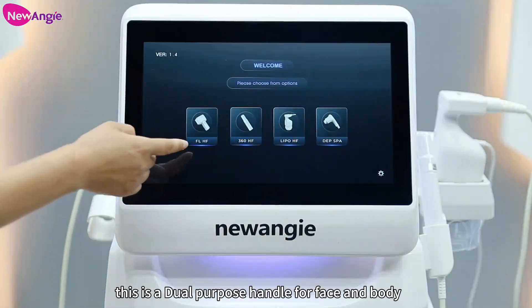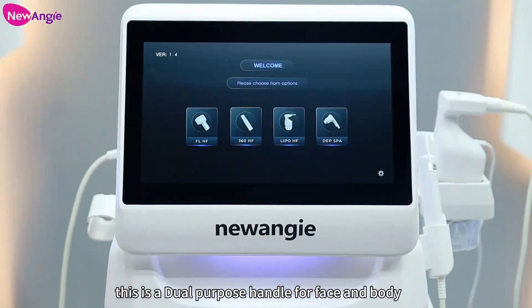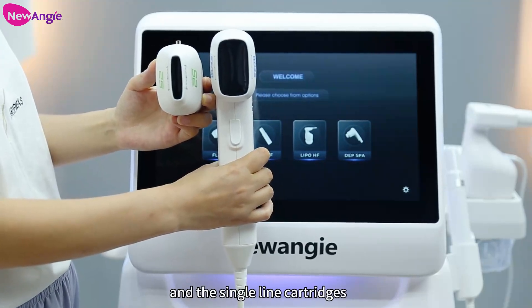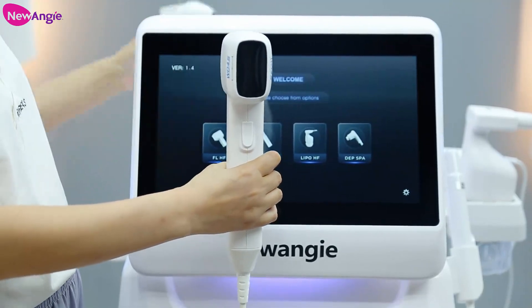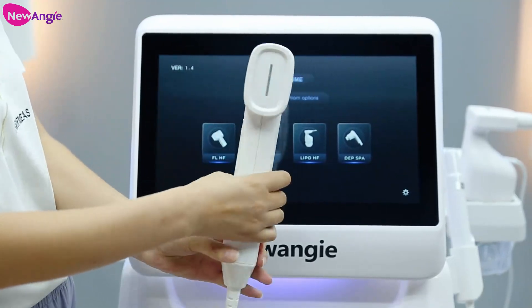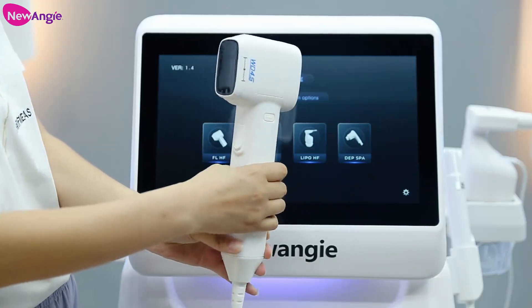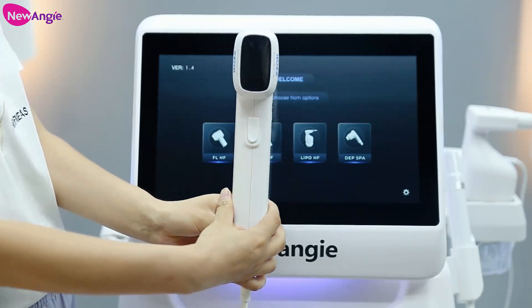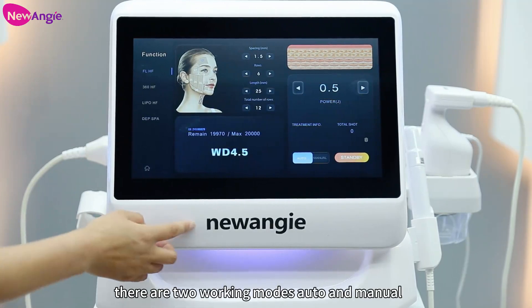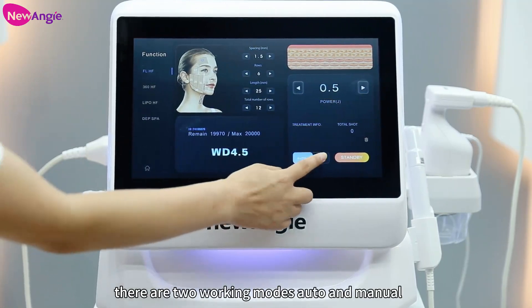This is a dual purpose handle for face and body. This handle can work with multiple line countries and single line countries. This handle can work with the face and body. There are two working modes: auto and manual.